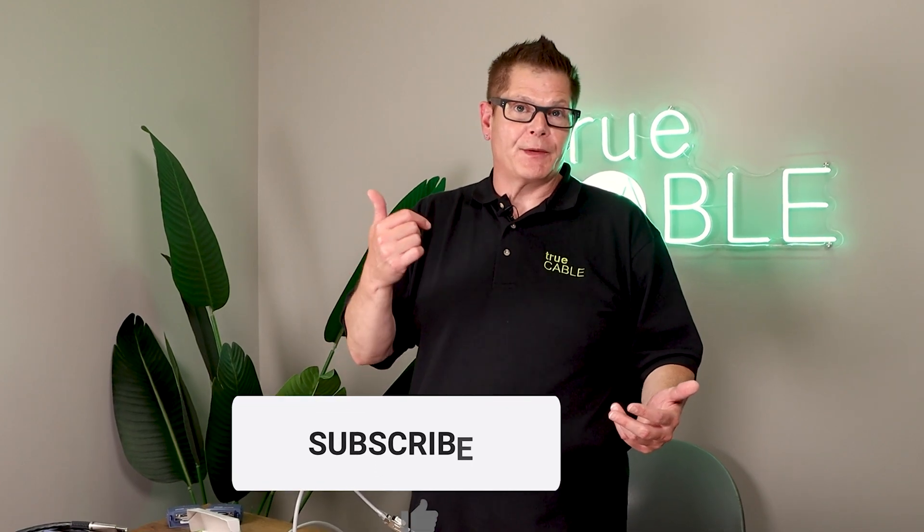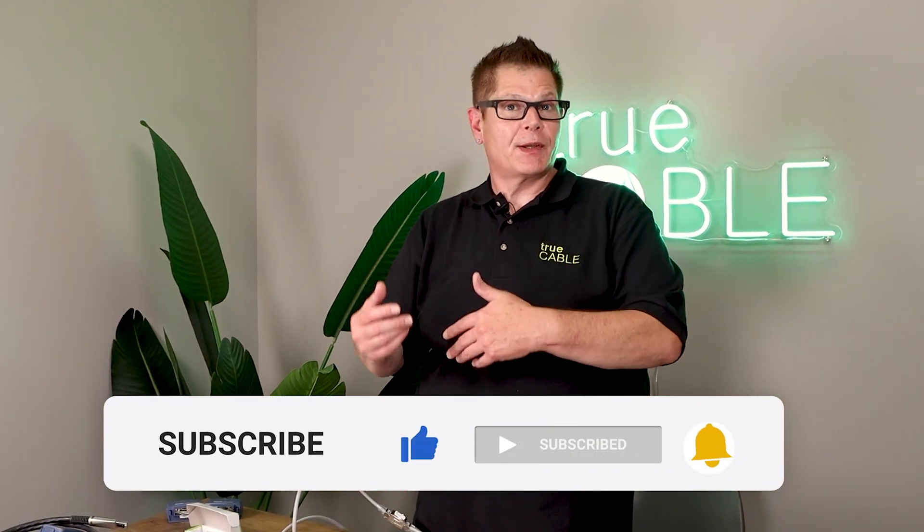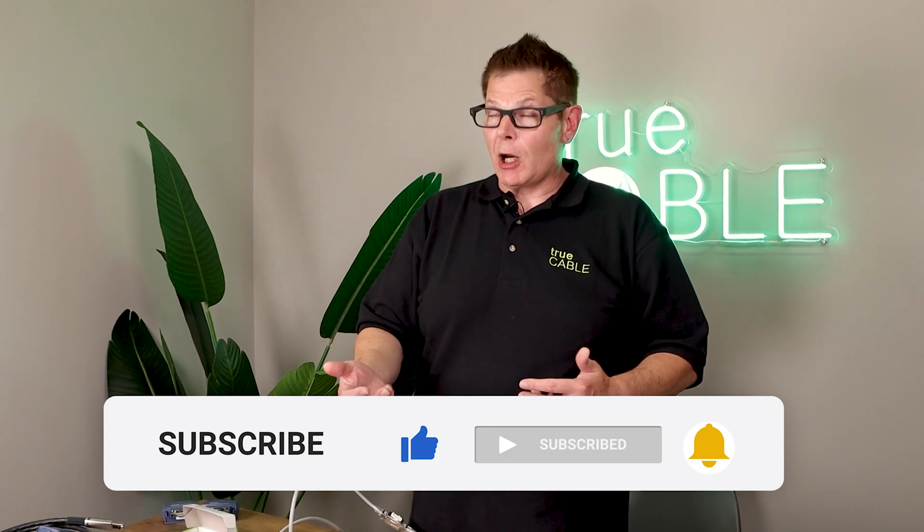If you like this content, please leave a comment below, give us a thumbs up — or if you didn't like it, tell us why and give us a thumbs down. Please subscribe to our channel and go to truecable.com. Visit our cable academy, where you'll find many additional blogs and videos hosted on YouTube, and written blogs with detailed pictures as well. With that, have a great day and happy networking.